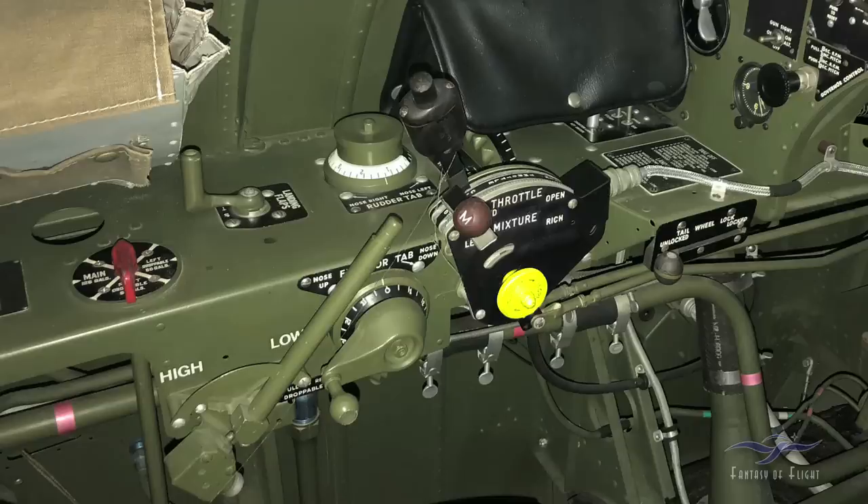Down below that is the throttle friction — you can turn it clockwise to increase friction. So after takeoff, if you push the throttle up and have to let go to reach down and do something else, you can adjust the friction so the throttle won't creep back. Up here we've got the IFF lights — Identify Friend or Foe. There are three different colored lights under the wing which you can turn on with those switches. Whatever the code of the day was, you'd turn on a certain combination of lights, then tap out the Morse code of the day, and hopefully your friends would identify you as friendly.